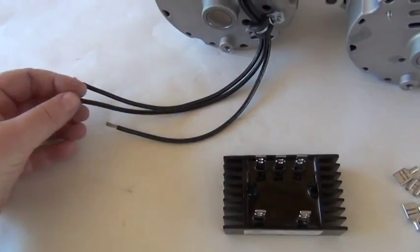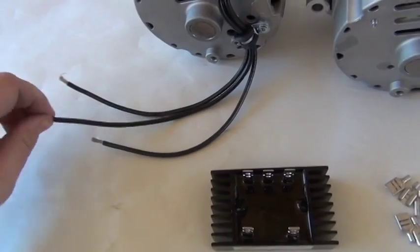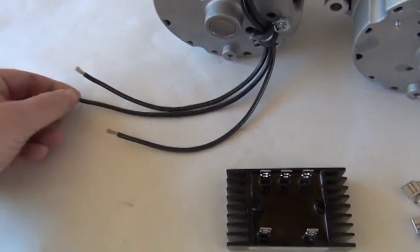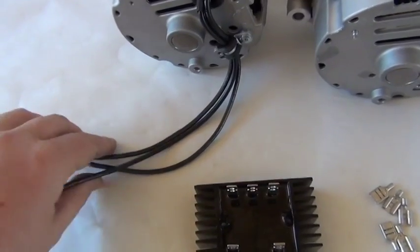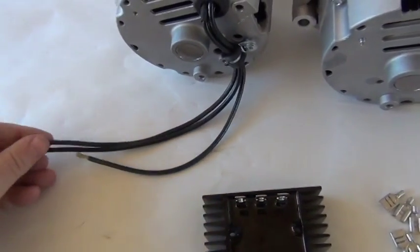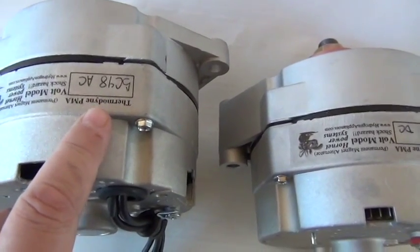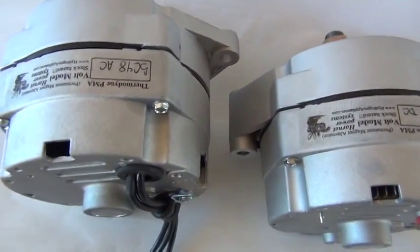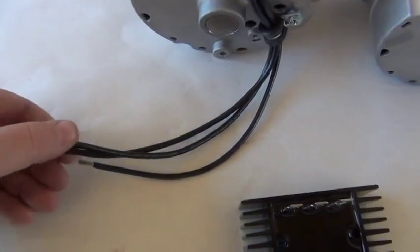Make very sure it's a three-phase grid tie that has a dump load built in. If it doesn't have a dump load, I would not use it, because during a windstorm the voltage can get so high that it can blow up the grid tie. This is a 48 volt model, so when the wind is blowing about 30-40 miles an hour it's putting out about 200 volts, which is enough to blow up a lot of grid ties.